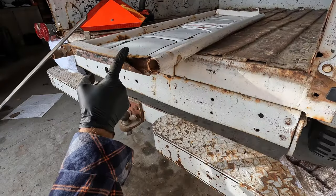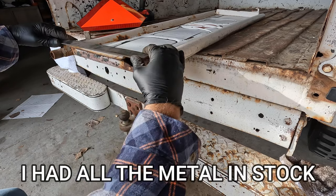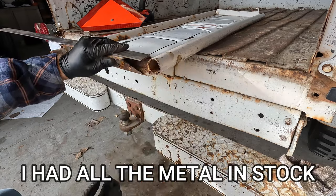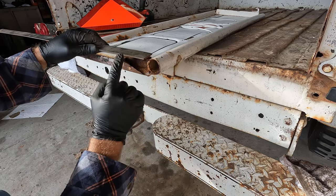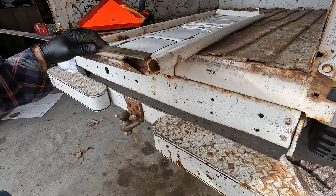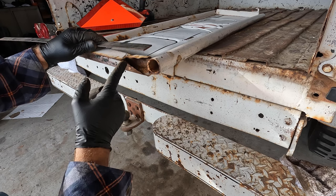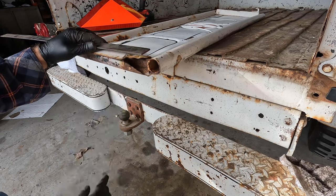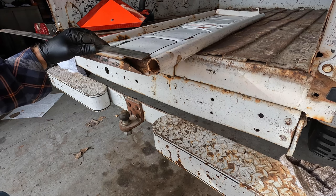I found a piece that I'm happy with for this section right here — it's about the same width and about the same thickness, more or less. And then I have to find a piece for here, and then we have to fabricate that tab with the oval in it also. I'm going to start cutting. I'll cut both of these off, clean up all the rust around so we can weld it, and then I'll start making some templates.